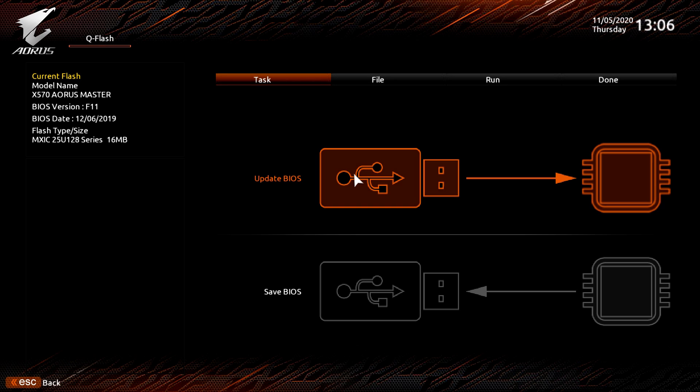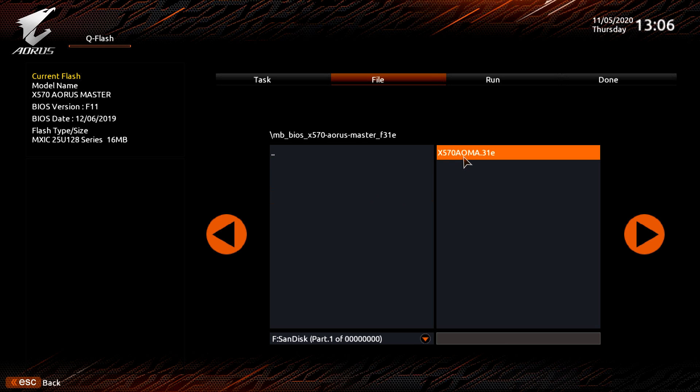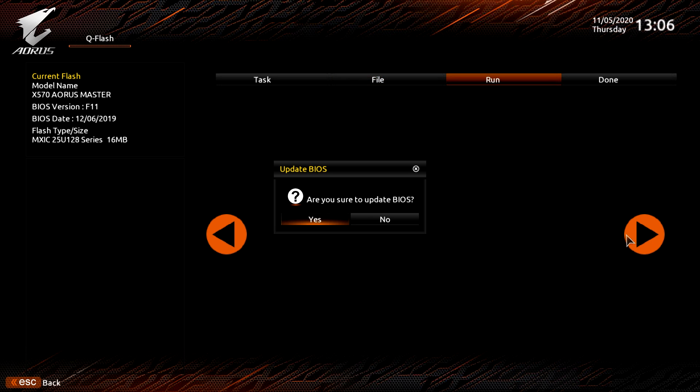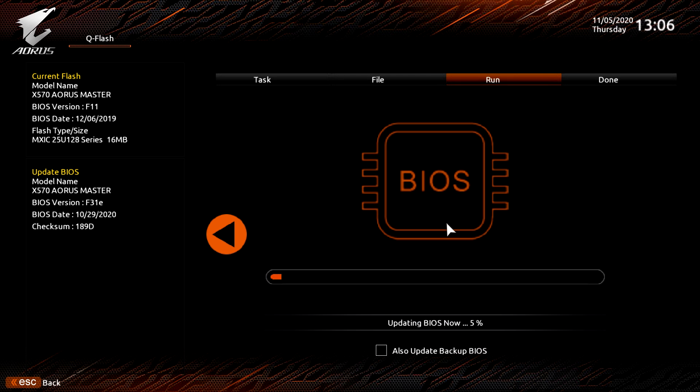The QFlash facility is fairly self-explanatory. Start by selecting the update BIOS option from the task section. It is at this stage when you will have to select the BIOS update file from the flash drive. Once selected, simply press Next and the BIOS will ask you if you are sure to update it. Simply press Yes and the BIOS will automatically start updating itself. Once complete, the BIOS will restart your system with the update loaded.